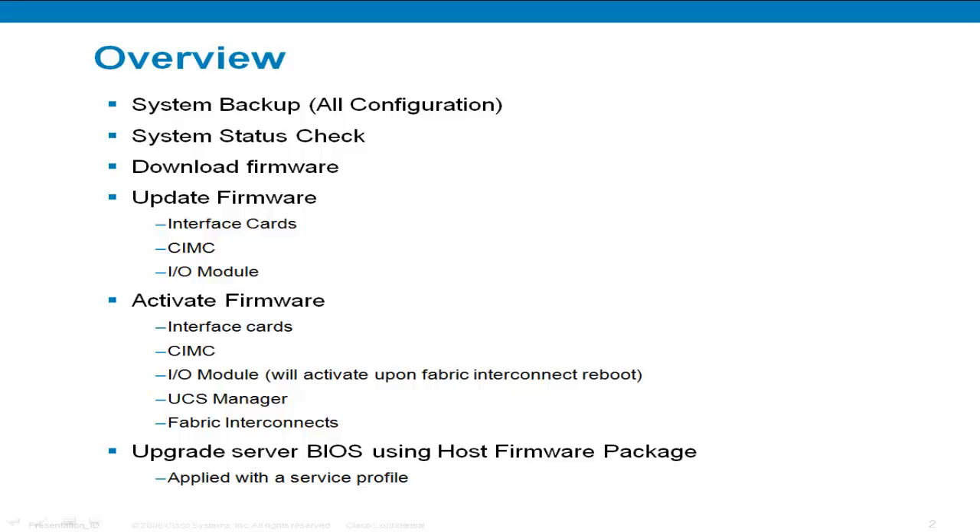Here's an overview of what I'll be covering in this video. First I'll go over running an all configuration backup, then walk through checking the status of the endpoints to make sure we don't run into any issues during the upgrade. Next I will FTP the software to the flash of UCS, then I'll upgrade the firmware on the interface cards, the CIMCs, and the IO modules to get them ready to activate. Next I'll go through the process of actually activating the 1.4 software on each of the endpoints. And lastly I'll create a host firmware package and apply it to the service profile to upgrade a BIOS on my servers.